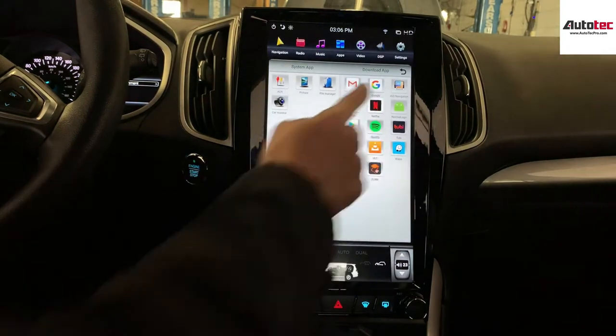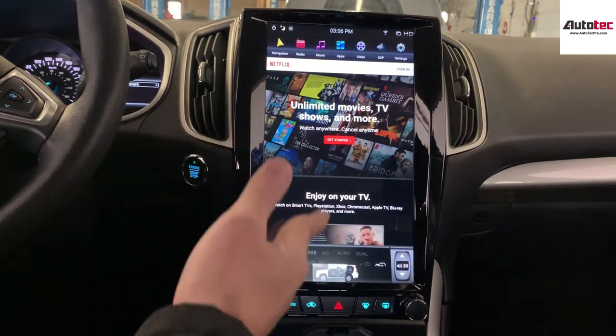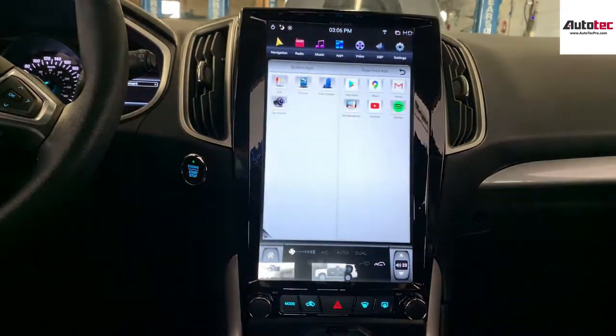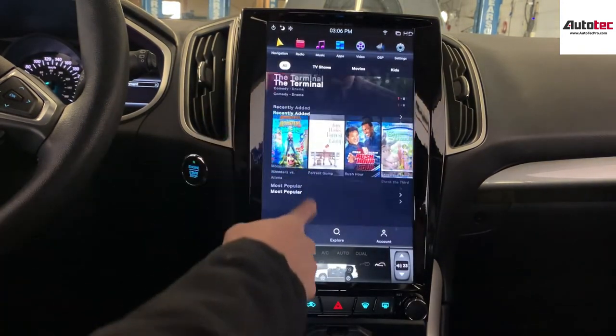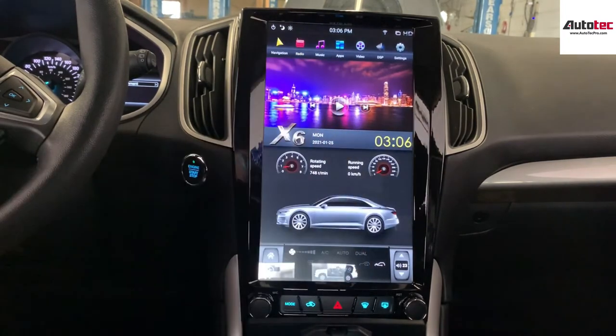This system also comes with built-in Netflix. As long as you have an account, you can log into Netflix and watch movies here. You can also download Waze — the Waze app is right here and it's fully compatible.